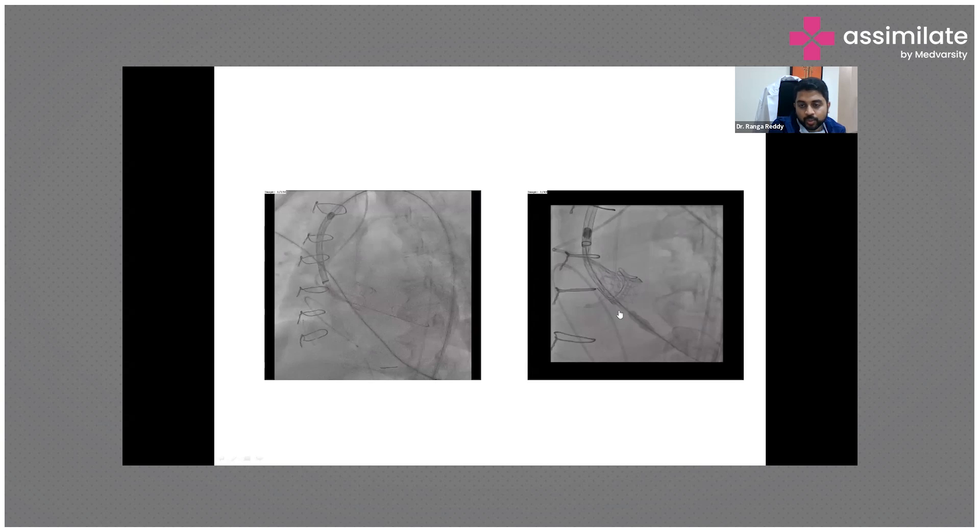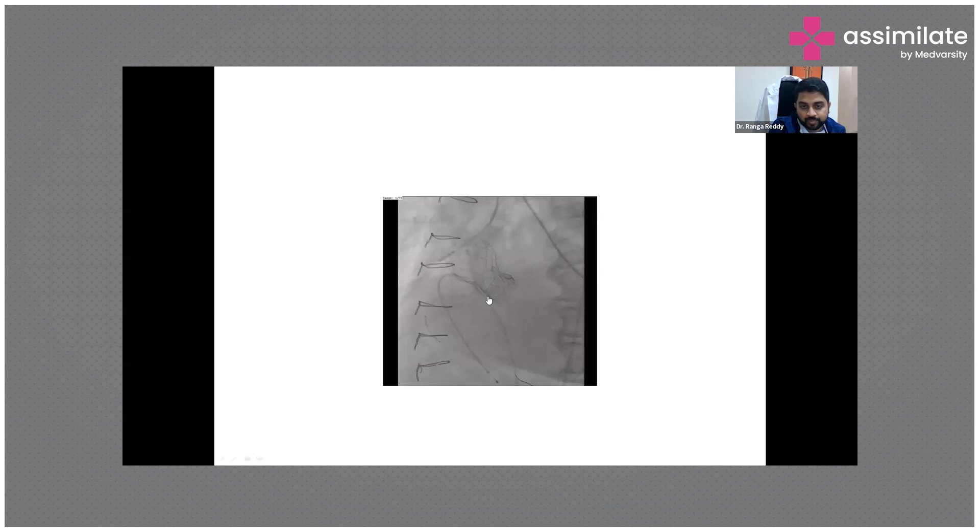You can see the self-expandable valve being deployed through the old surgical frame. This is how it looks after deployment — this is the valve-in-valve result.